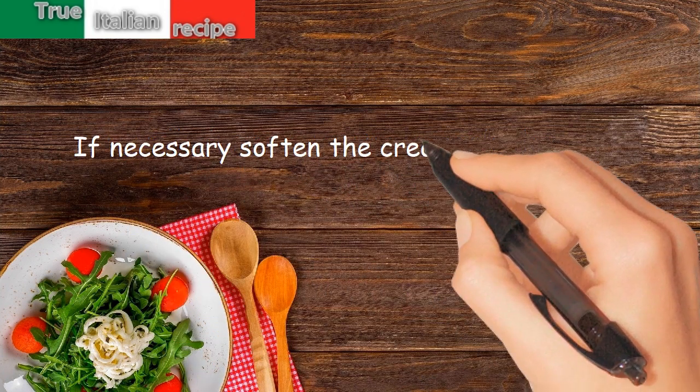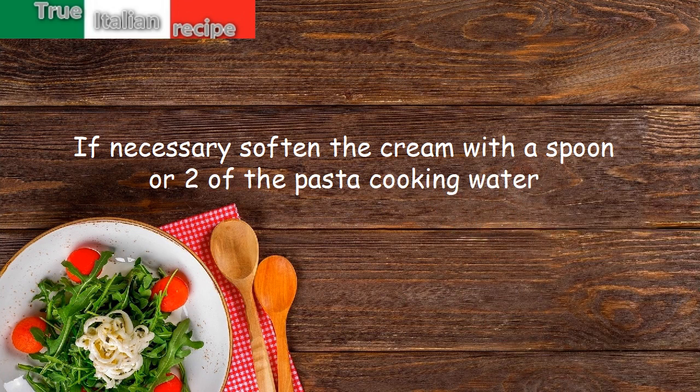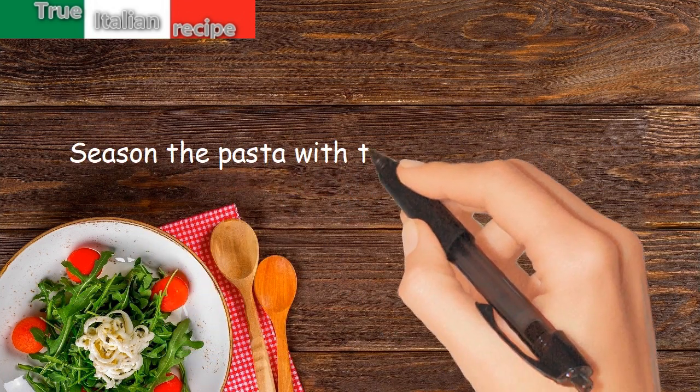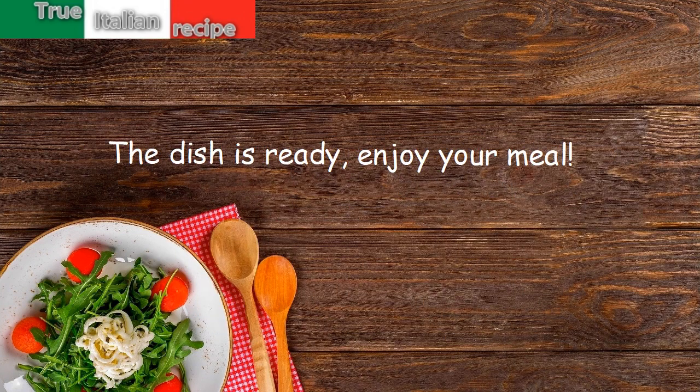If necessary, soften the cream with a spoon or two of the pasta cooking water. Season the pasta with the cream and serve. The dish is ready. Enjoy your meal.